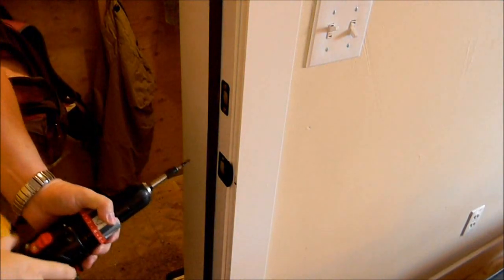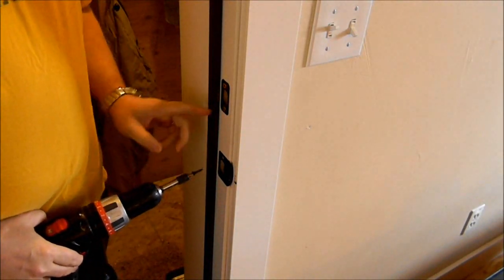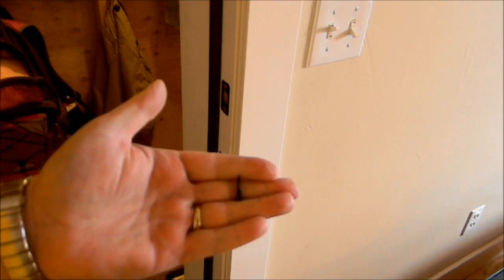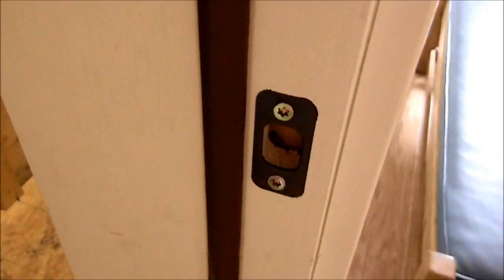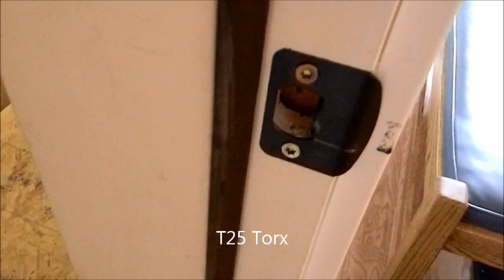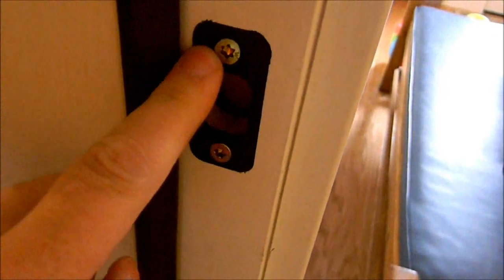Here's the finished product. There's the plate for the deadbolt lock with a T25 star framing screw in the top and the bottom, and the same thing on the strike plate. If you're careful and drill these in perfectly level — up and down, side to side — they'll seat down in there on the base and your door will still close fine. The deadbolt still works fine. Nothing is going to happen there as long as you get them in there straight.